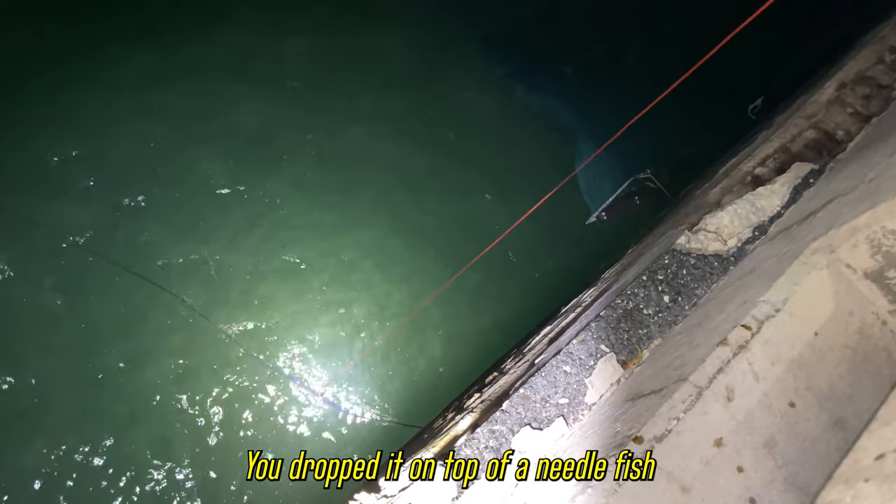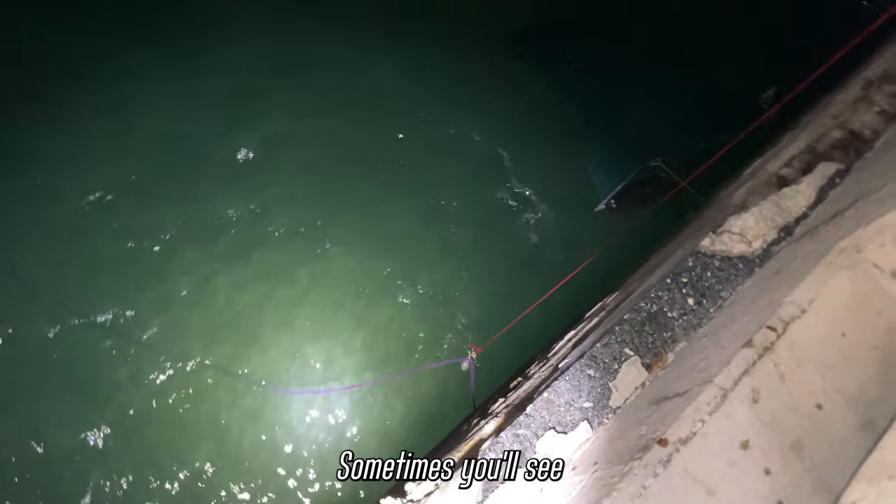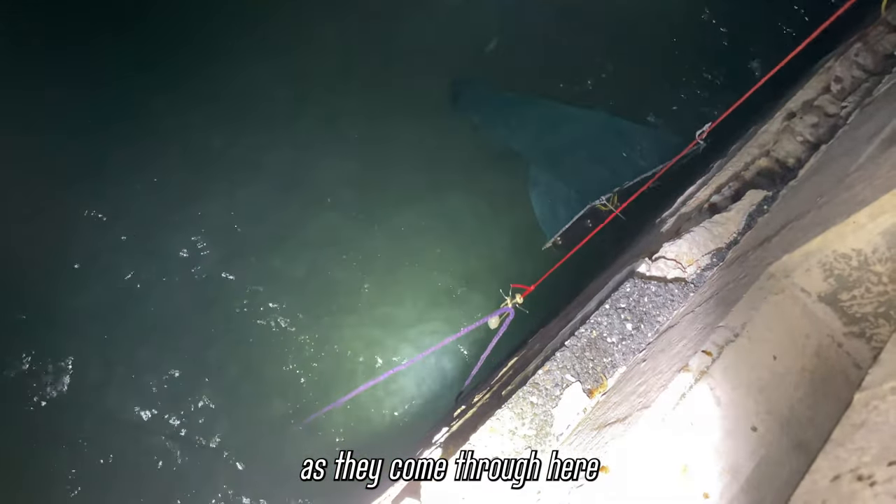Oh my god, he dropped it on top of a needlefish! Sometimes you'll see tarpon busting on the shrimp as they come through out here.